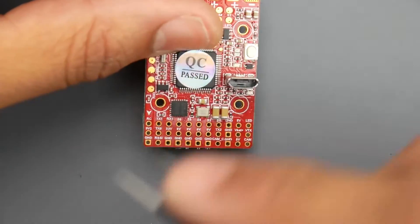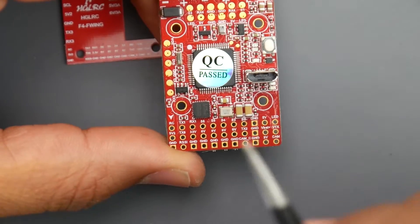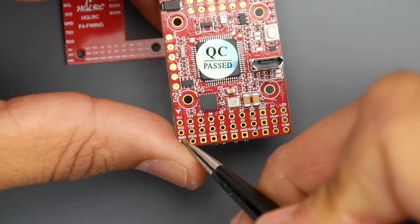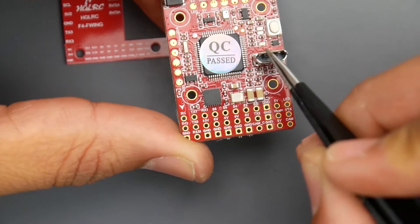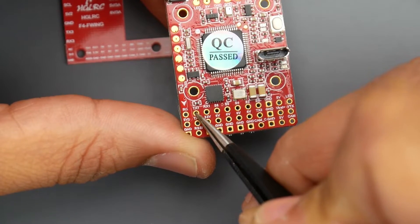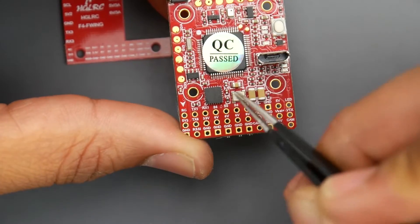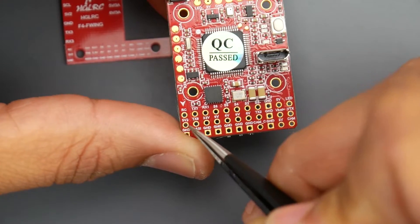They've made it pretty simple to connect. For the receiver, if you have S.Bus, you put the signal right there, get 5 volts from here and ground from here. The reason you give 5 volts to the receiver from this pad is so the receiver can power up when you plug in USB. For SmartPort, connect it to TX1 — it probably has some inversion going on. If you're using iBus or anything else, connect the signal to RX1, with 5 volts and ground in the same area.